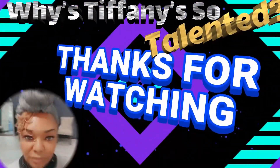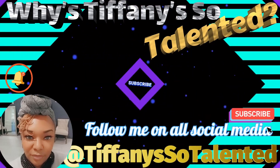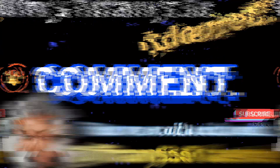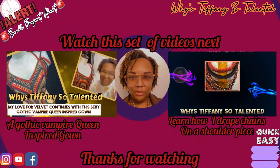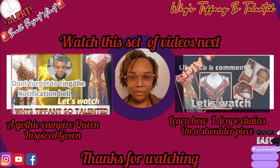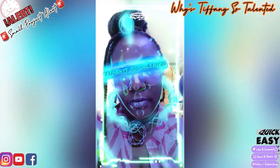Thanks for watching this episode of Small Project Alert. See you in the next one. I love you. See you next week — bye!